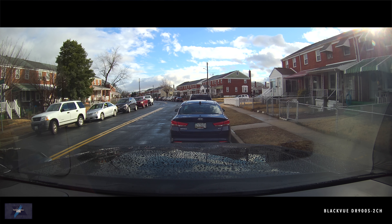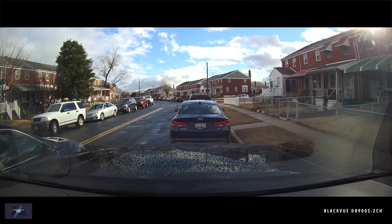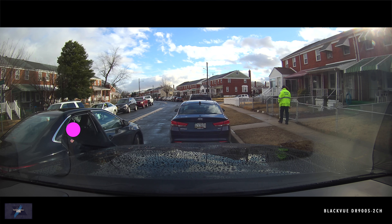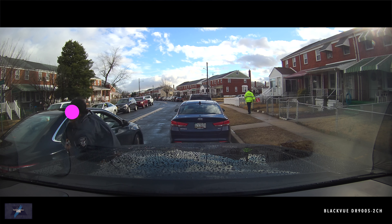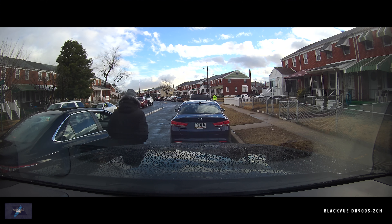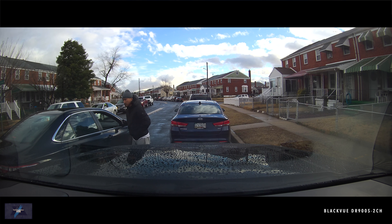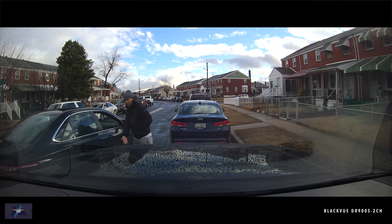Luckily the camera was on — I know if I wasn't in the car they would have hit it and kept going. This is where parking mode would have helped. I was able to easily zoom into the footage from the app and see the license plate, and in post you could clearly make out the make of the vehicle and the plate. A lot of people seem inconsiderate when it comes to parking — I park far away on purpose and everyone ends up right next to me anyway.